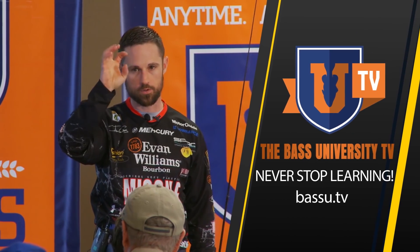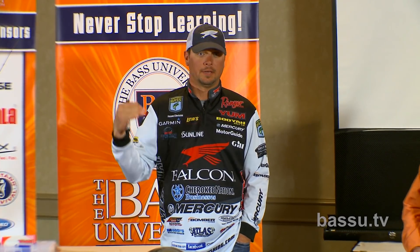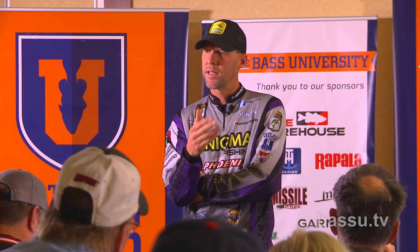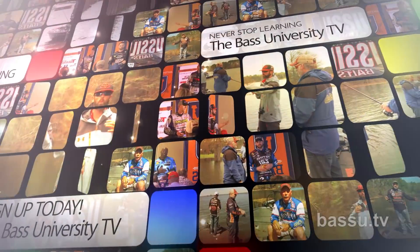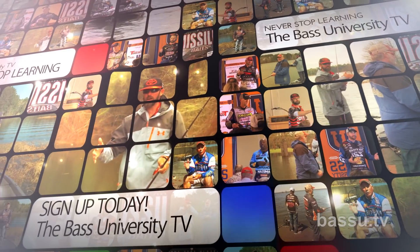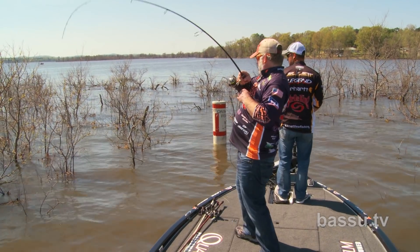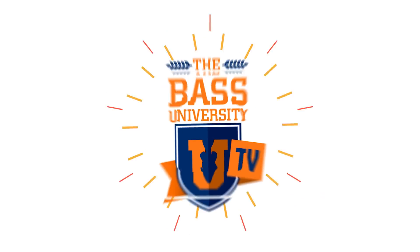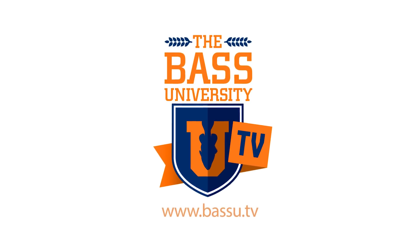Welcome to Bass University TV, an online video training course where you'll learn champion bass fishing techniques from pro anglers Pete Gluszek, Mike Iaconelli, and their talented special guests. From on the water to in the classroom, you'll learn sound techniques and strong fundamental bass fishing skills. Watch hours of video content on multiple topics at your own pace for a low monthly fee — cancel at any time. Information is power in the sport of fishing, so learn from the very best and subscribe to Bass University TV today.